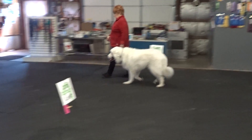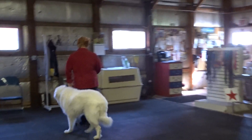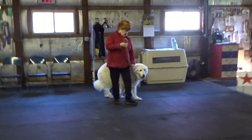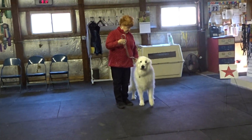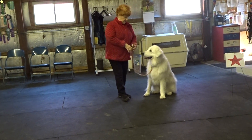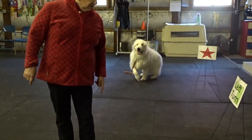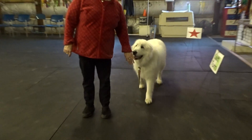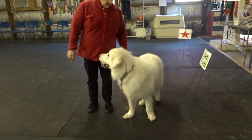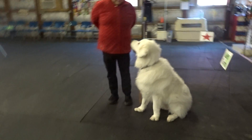Back. Daisy. Sit. Stay. Heel. Sit. Yes, Daisy.